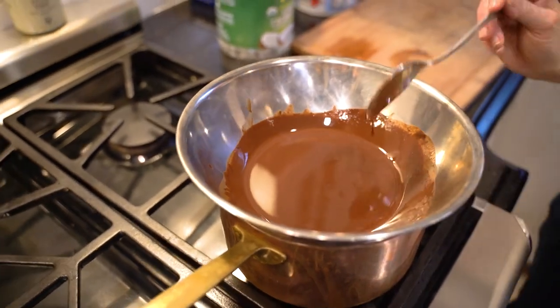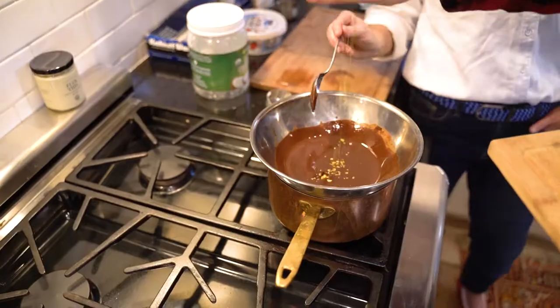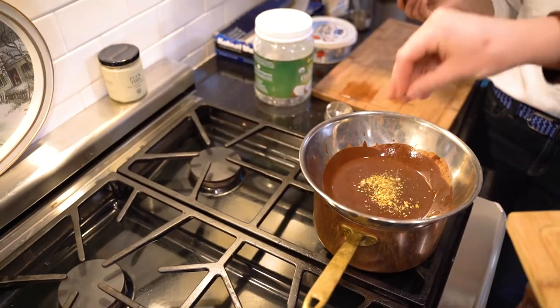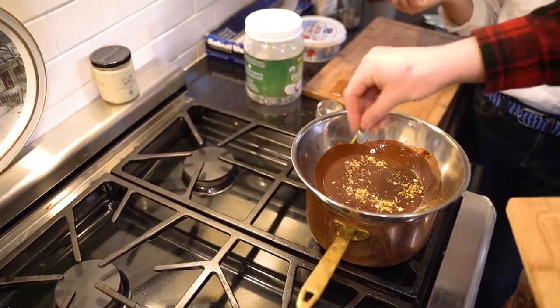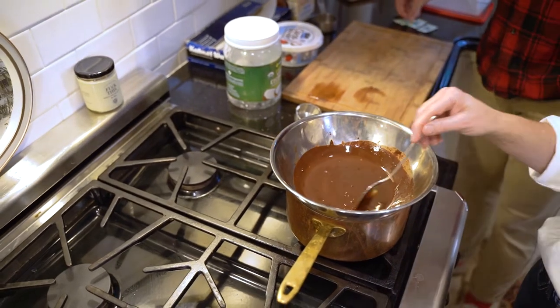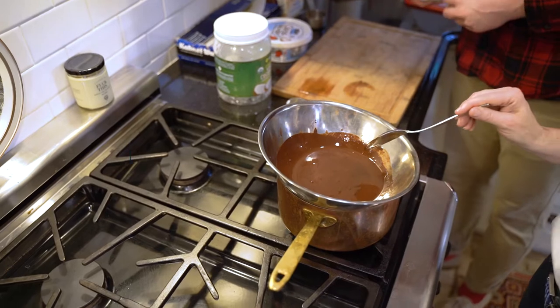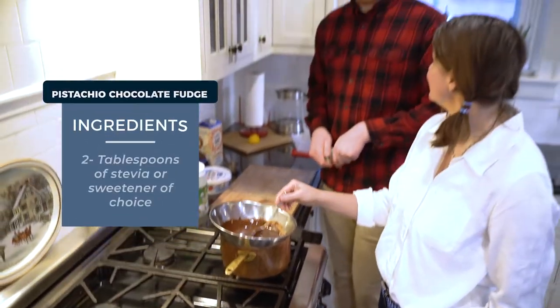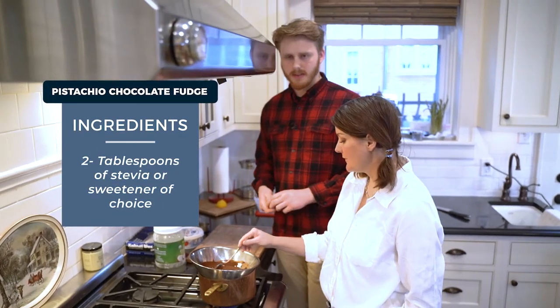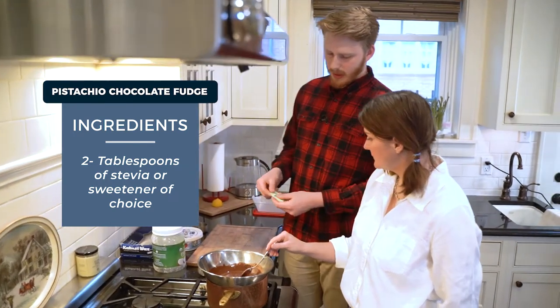Alright, I'm going to step out of the way. Add the sugar next - remember this is not sweetened, and we know that agave syrup does not work well. It tastes great but it just has a hard time freezing.